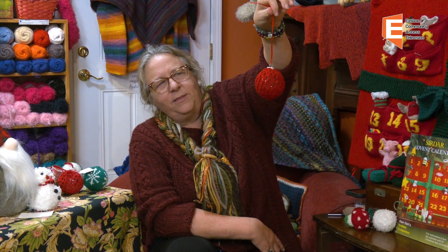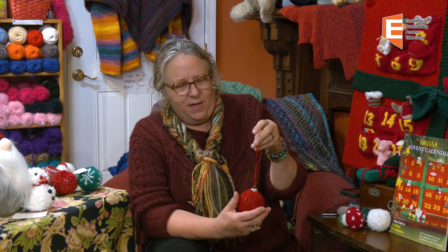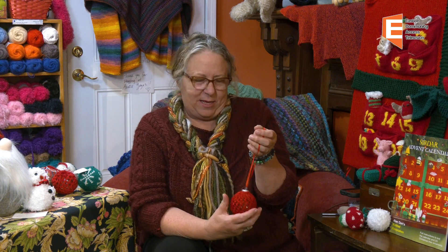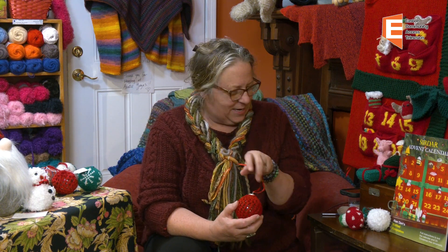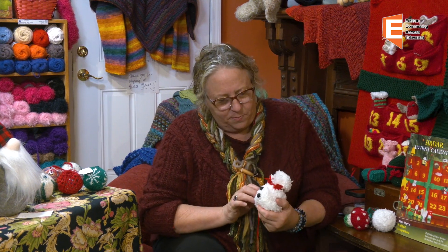And then kind of on a similar idea, these are little crochet ornaments. I just find, for myself, that the joy of creating my own holiday decorations — the time that I put into it makes it special. I created it and made it, and that just makes it all the more meaningful for me during the holiday. Here's another little cute thing, which is just a little snowman with pom-poms, googly eyes, and little felted buttons. It's just fun making little stuff.